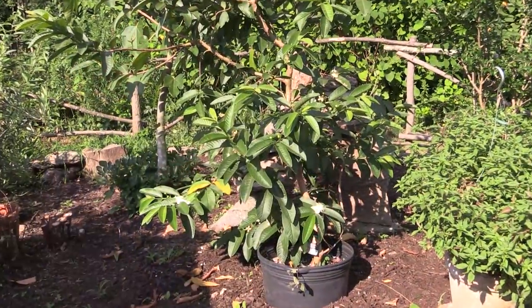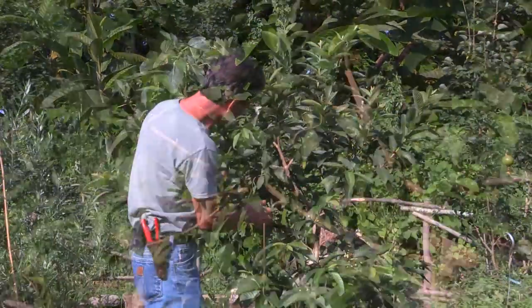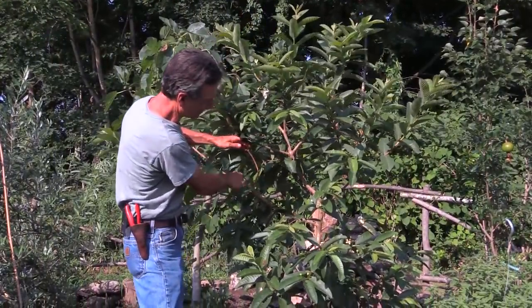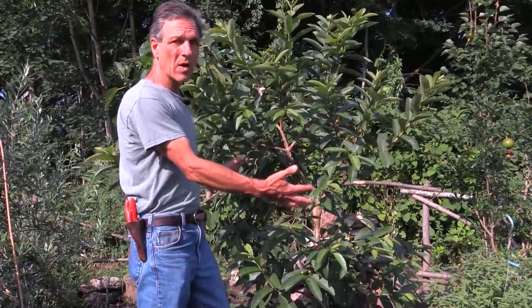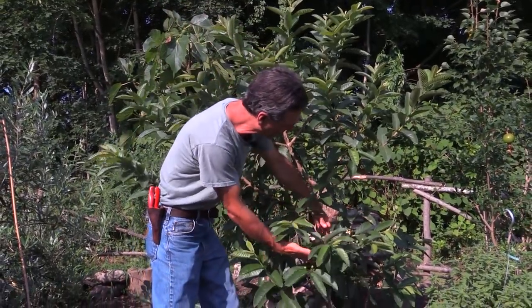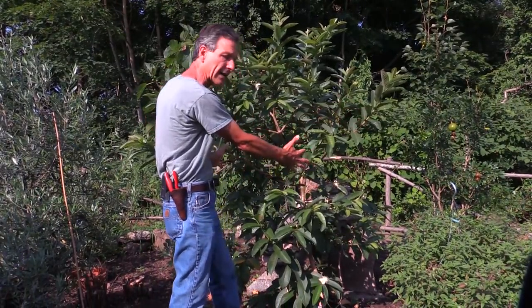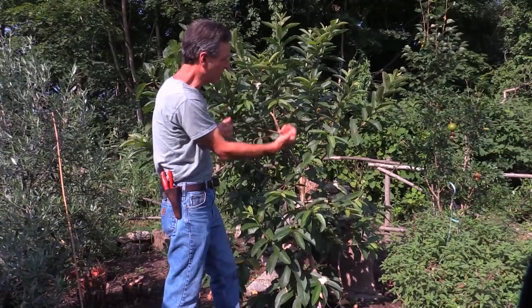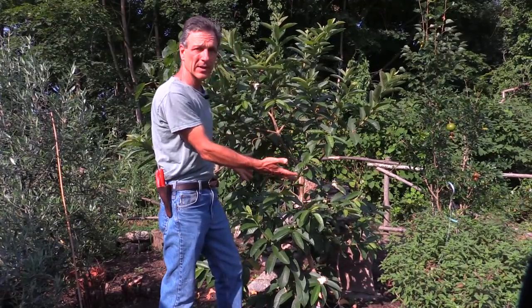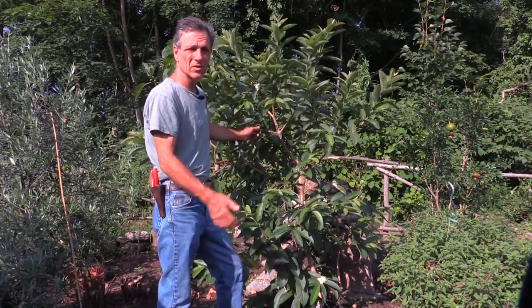We will allow this to go through its fruiting production in the summertime, and then this plant would probably be headed back a bit — we'd cut it down. You can see there are some spaces here where there have been old cuts, so we really don't want this plant to get any larger than this. Some of these side branches have a lot of flower and bud formation, and we'll just head that back once we get done with the season and the fruit is harvested, then allow it to grow out again.